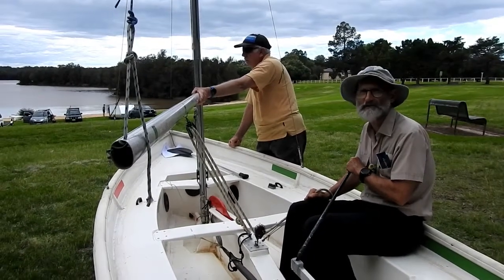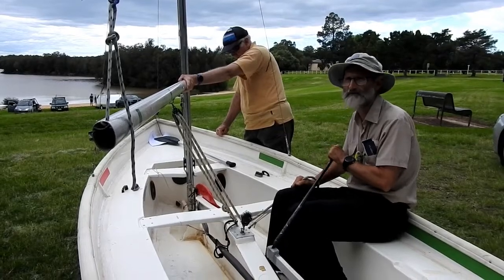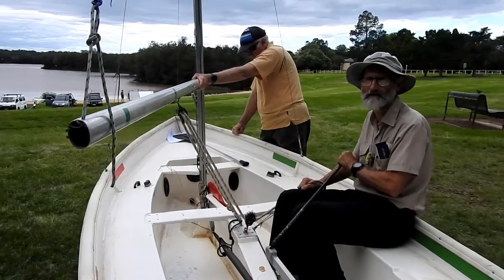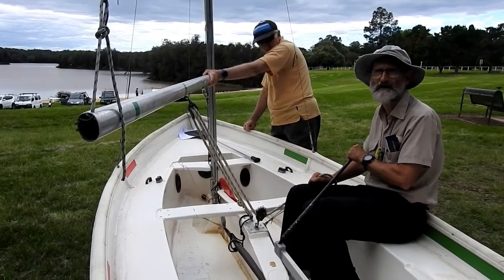What I'm going to demonstrate now is tacking the boat. This is the same method that would be used by Olympic sailors, tacking a laser dinghy and many other different classes of dinghy.